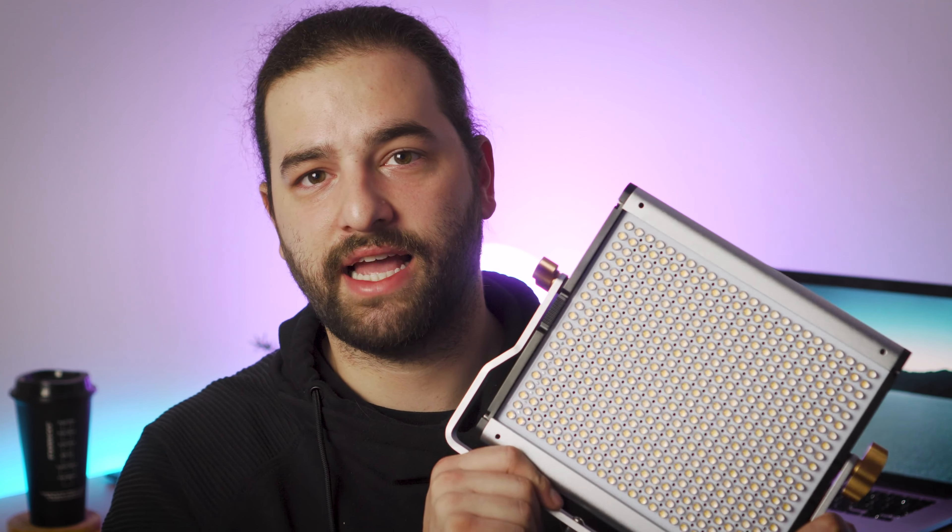I consume a ton of YouTube content. I see creators all over the place using the Aputure 120d. The Aputure 120d looks like a fantastic light and I kind of had myself convinced that I needed that light to make good YouTube videos. The inner skeptic called BS, so I started looking around for other LED lights I could use in a studio setting as well as on the go. I stumbled across this light by Neewer — it was in the $50 price range, which was perfect for me.